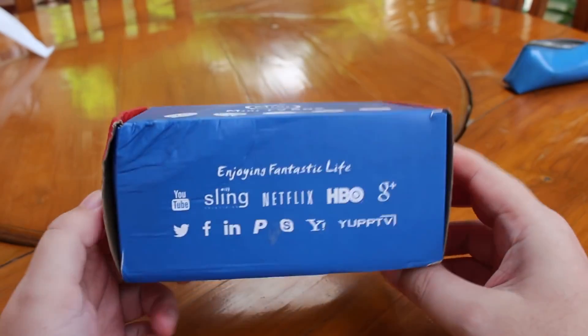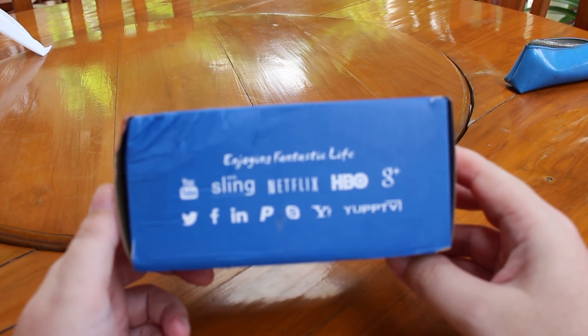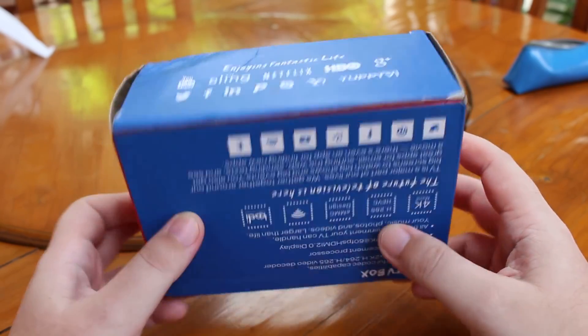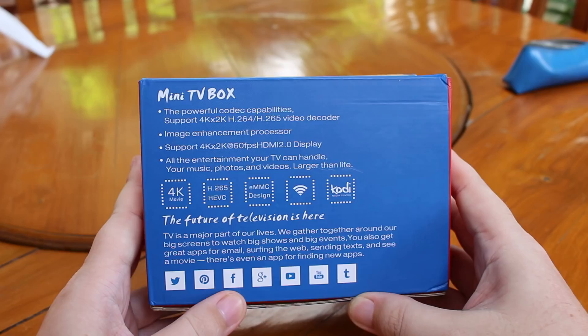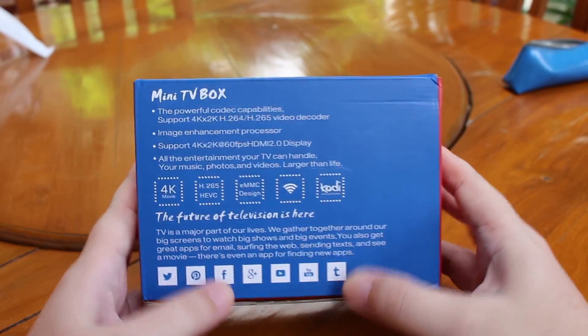So that's the package. You can see on the side here they have some logos and some trademarks, so you may have a problem with customs if they decide to check your box. At the back we have some information about the features.